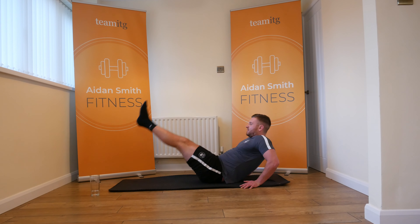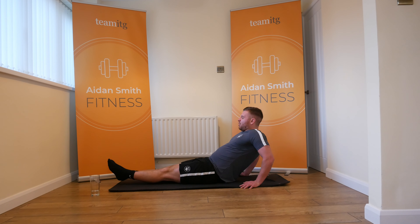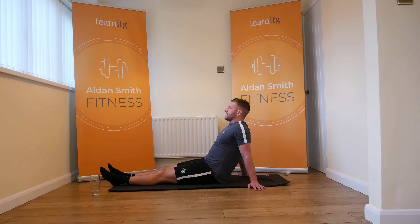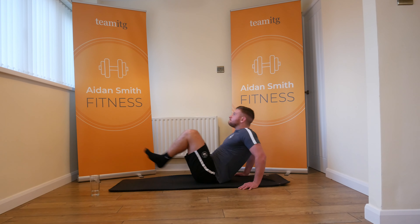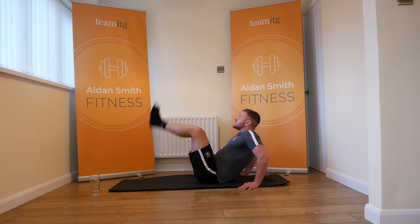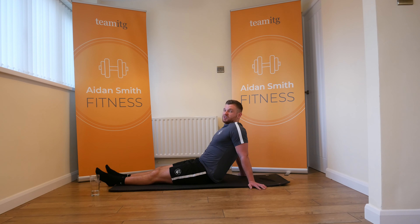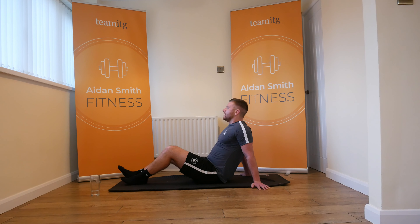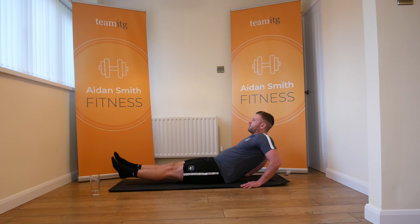Oh my abs — this is horrible! Who wrote this? It was me. We've got one more set in these 30 seconds. I can feel it. Come on guys, let's keep going. And down guys — in this position, we're going to do flutter kicks. This is going to be tough.